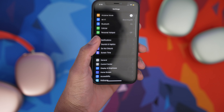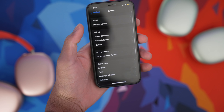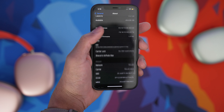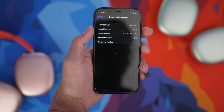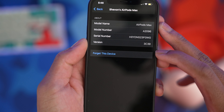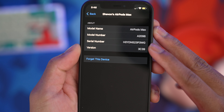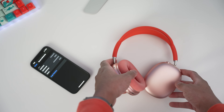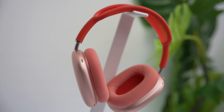If you want to check the firmware version, make sure your AirPods Max is paired, then open Settings, tap on General, then About, and select the AirPods Max. The firmware version will be displayed. As you can see, my AirPods Max is now on version 3C39 — that's how you upgrade.